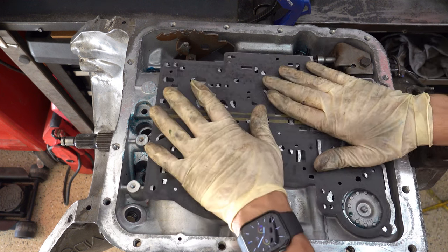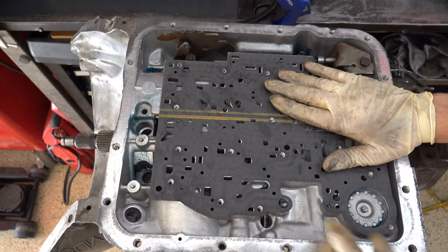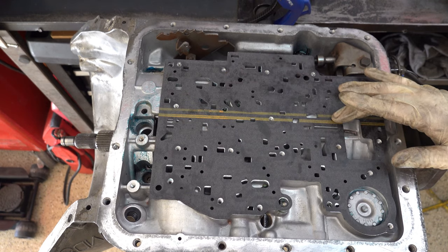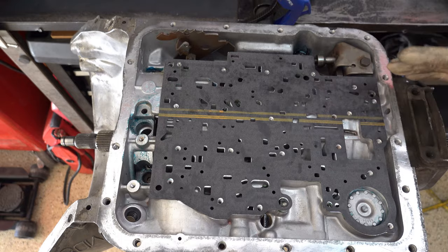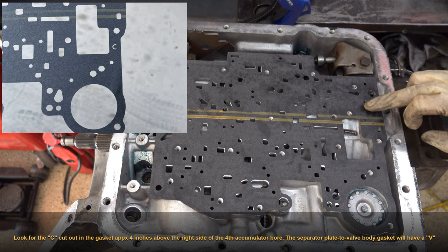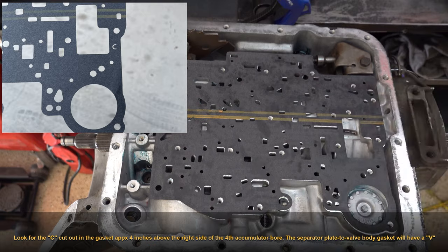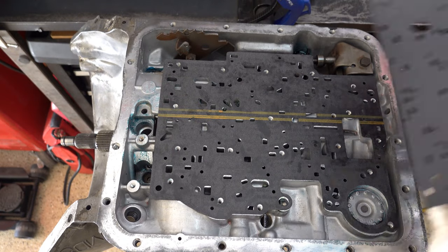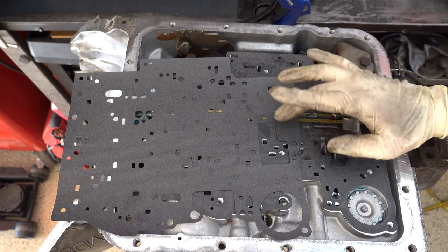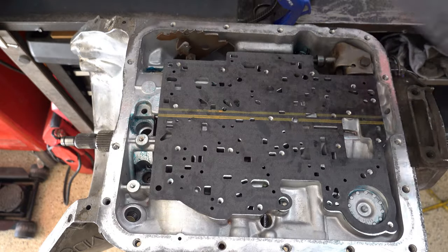Now we're going to install our gasket — this is the separator plate to case gasket. Because we're dealing with a late model with an auxiliary valve body, make sure you're using the correct gasket: you'll have an orange, yellowish, or greenish stripe going across it. If yours is not marked, check over in this area and make sure there are little orifices and ports for your auxiliary valve body. For quick reference, if you're working with an early model, your case gasket will just have bolt hole locations in that area — no orifices or ports for any auxiliary valve body.